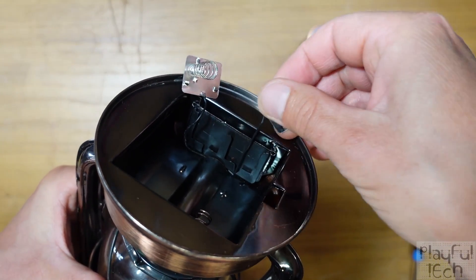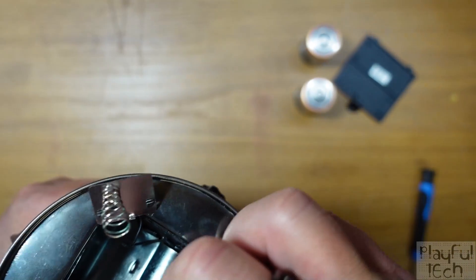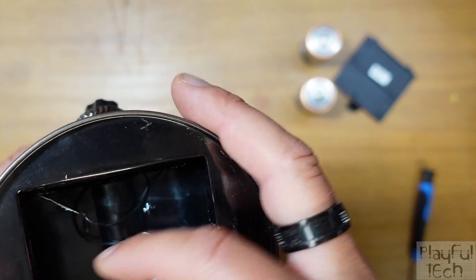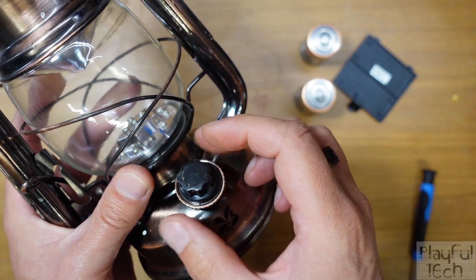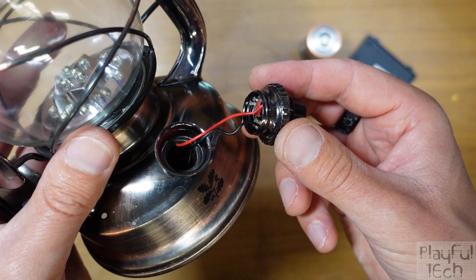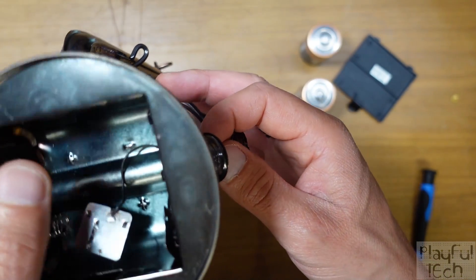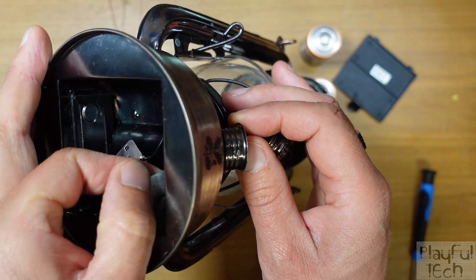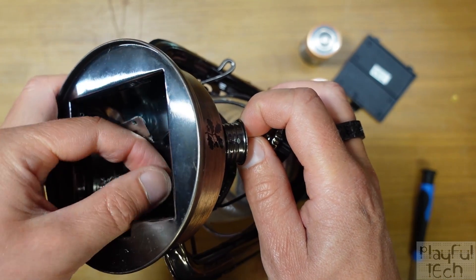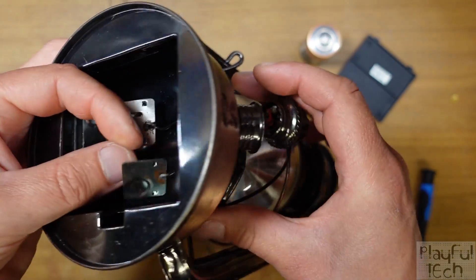This one is the positive anode terminal and this other contact with the spring on it is the cathode, connected to the negative terminal of the battery. Now we need to find out where those wires go. The dial that turns the lamp on can be removed by unscrewing it, and behind it we can see two wires — a red and a black. Pulling gently on one of those contacts confirms that the black wire connected to the dial is directly connected to the positive anode terminal.